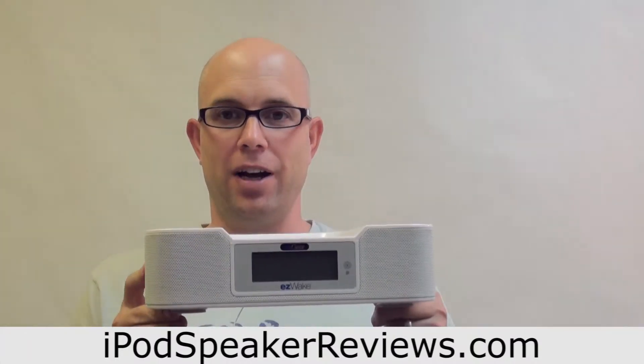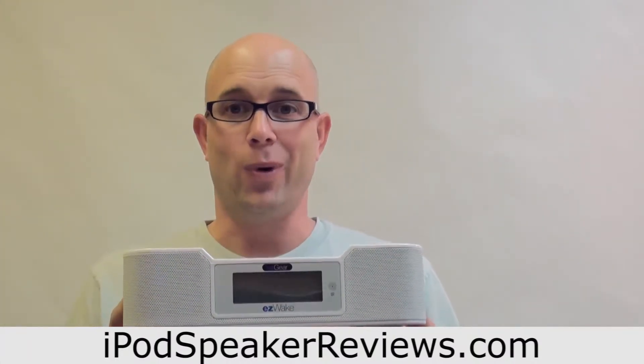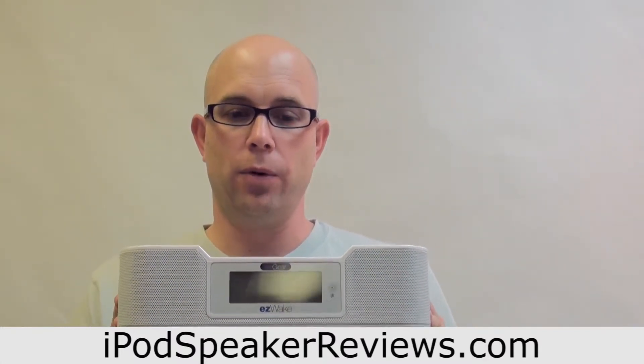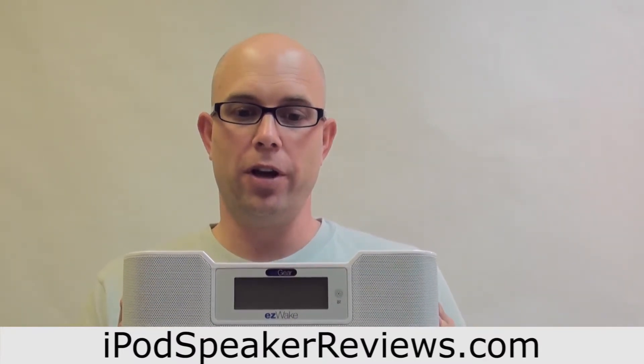Some of the pros and cons of the Easy Gear Easy Wake alarm clock: the price might be right if you can find one, and it's white — those are some of the pros. The cons are 8 D batteries, which is pretty insane, and the biggest one is the alarm clock, which will wake the dead. Now if you're someone that has a hard time waking up to any alarm clock this one might be worth looking at, but otherwise I would really avoid the Easy Gear Easy Wake iPod alarm clock.